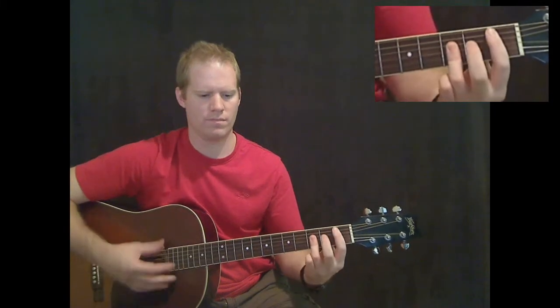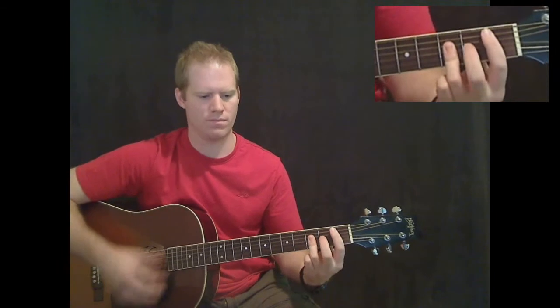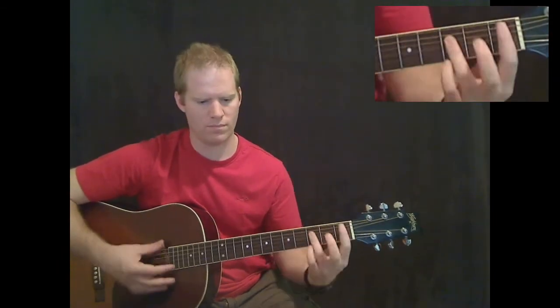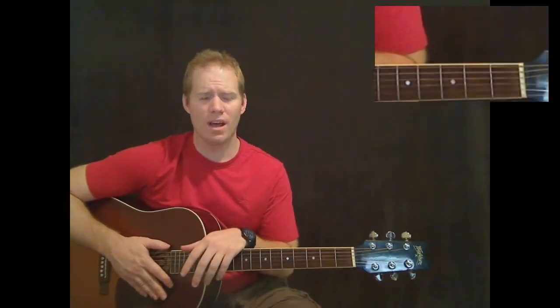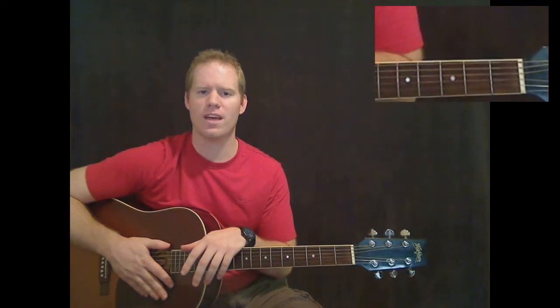Deeper than the holler, stronger than the river, higher than the pine trees go... Hey guys, I'm Michael Cheek with MikesGuitarLessons.com. This is the first video for 'Deeper Than the Holler' by Randy Travis.